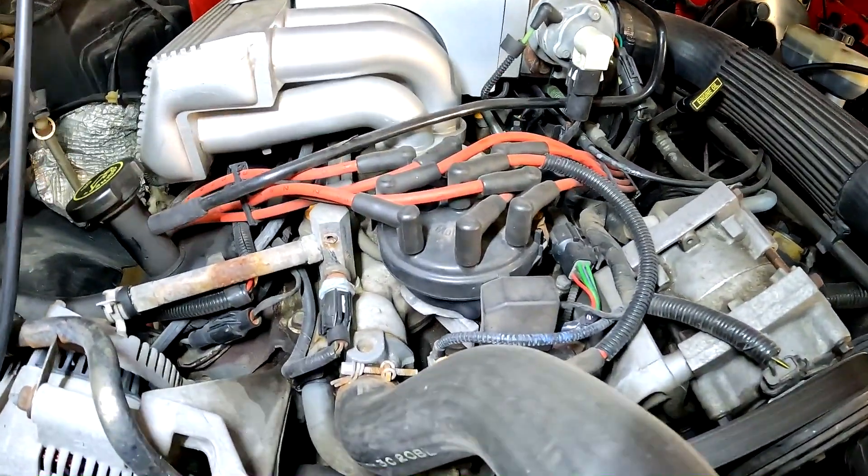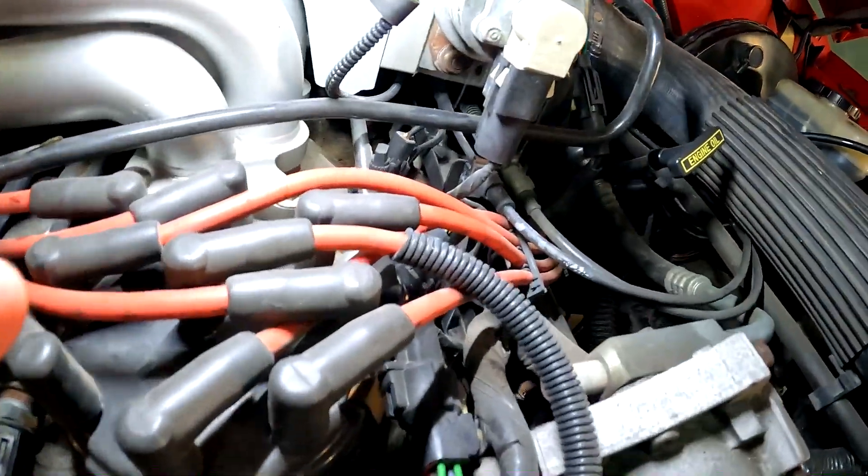In my example here, the smoke is just streaming out of the EGR valve, which is bad, and it is staying open when it shouldn't be.